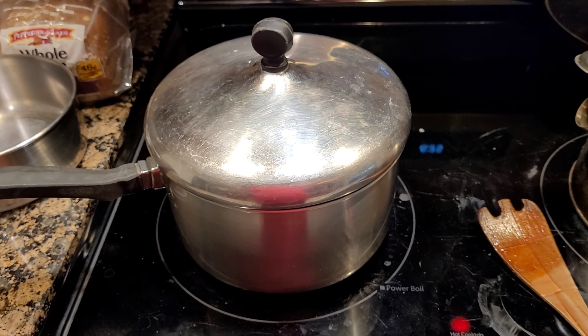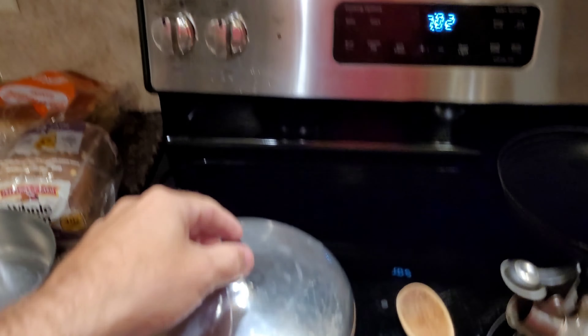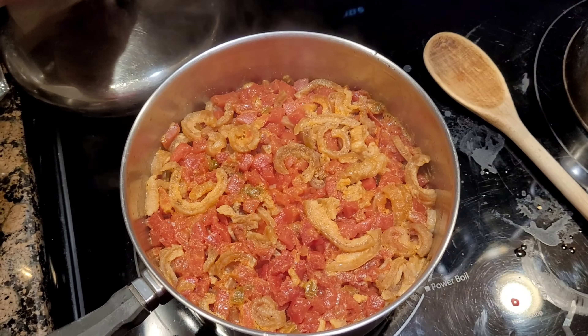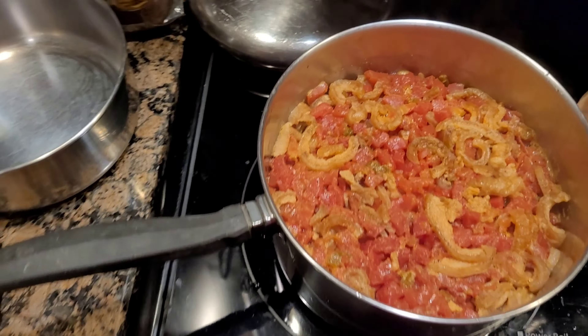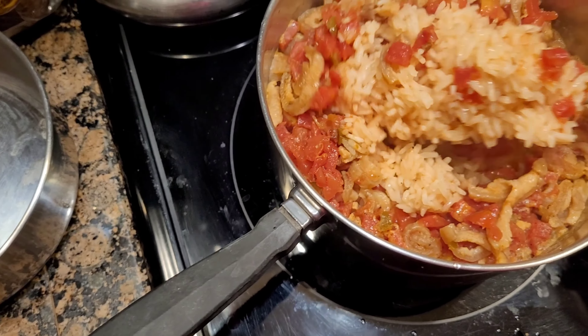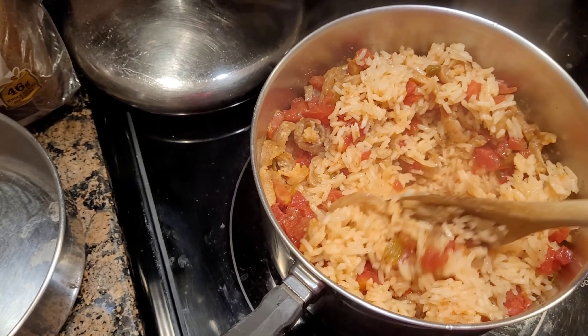And then we're going to add some ragu to it. Guess what's done! Oh my God, it looks amazing. Oh buddy — perfection. Look at that!